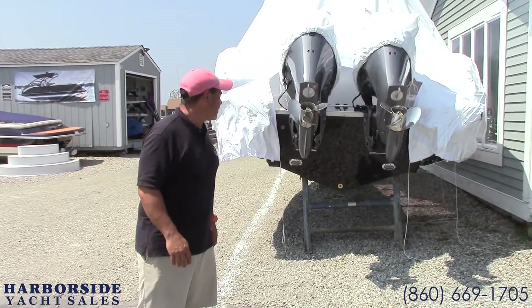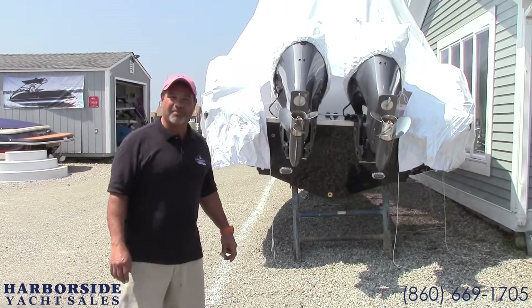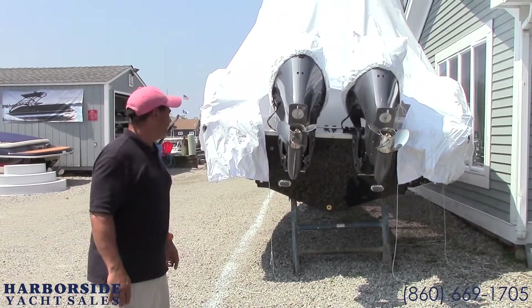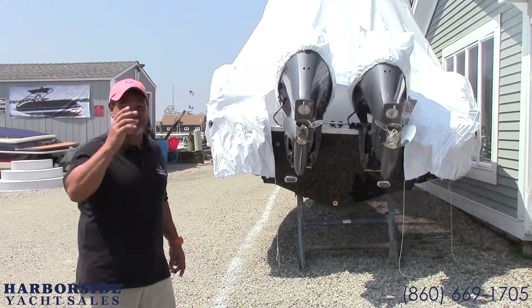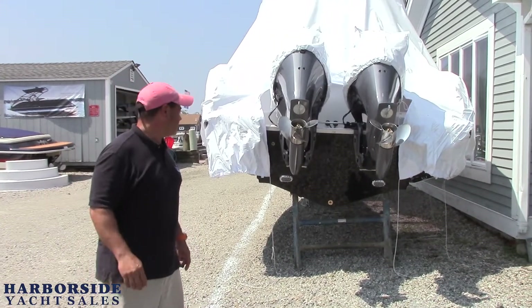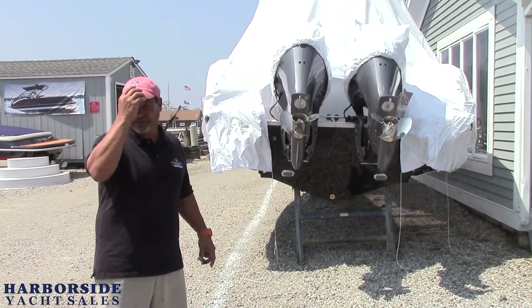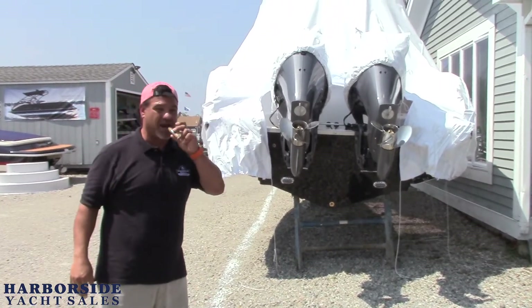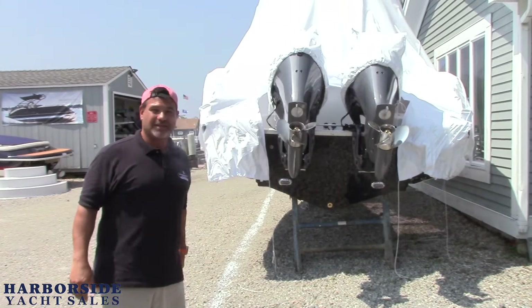All right, how are you doing? Today we are here to unwrap and unveil our new line Sea Hunt boats and our new 27 Game Fish. It's just been redesigned this year. For this I'm going to change roles a little bit, going into my Sea Hunt mode with my cigar.